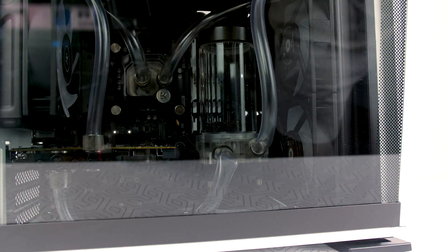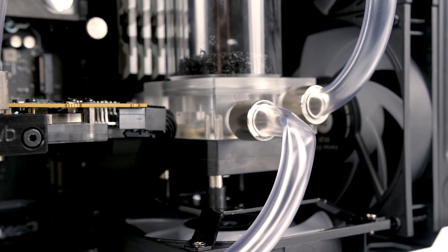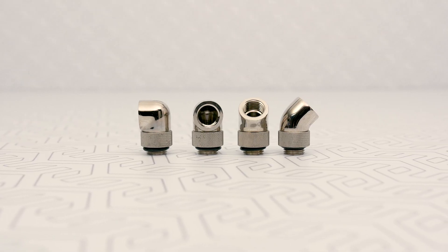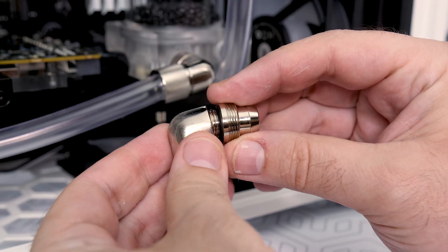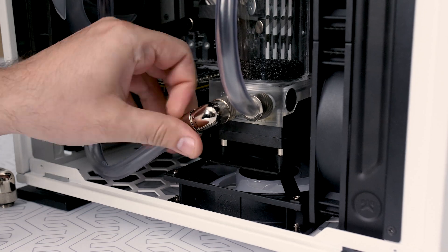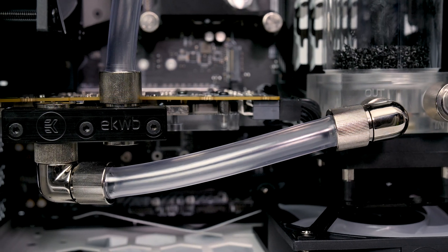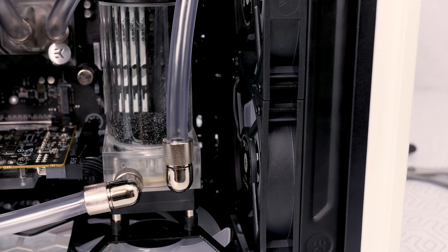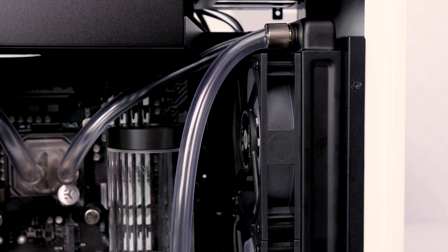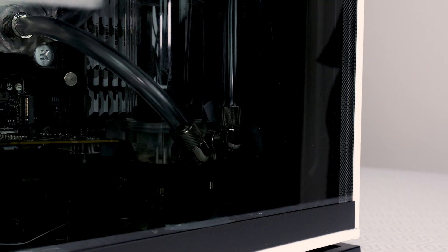Always check if you can close the case panel without damaging the tubes. In smaller cases this can be a problem since angled fittings are not included in the EK kit, but if you purchase them, your problems will be solved. If you have a large case, you probably won't have any issues. So remember: think twice before you cut the tubes.